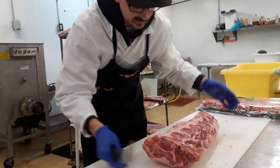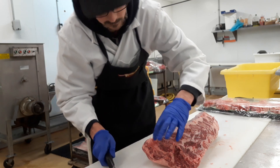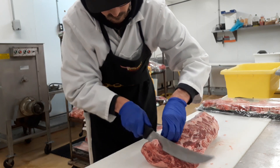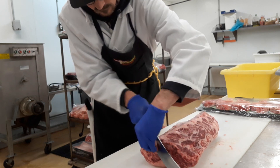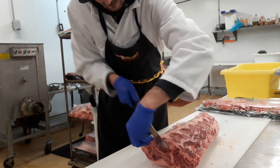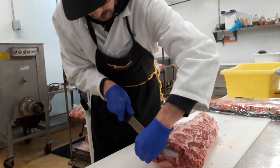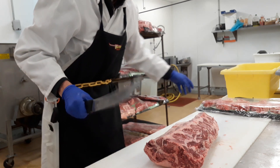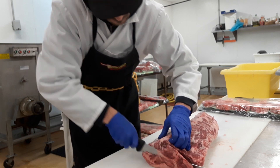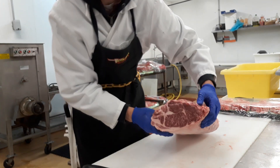Okay, next thing you want to do is square the ends up. Sometimes this little end bone right here protrudes out a little bit, so you can usually just come in and cut that out. Try not to cut too deep on that.